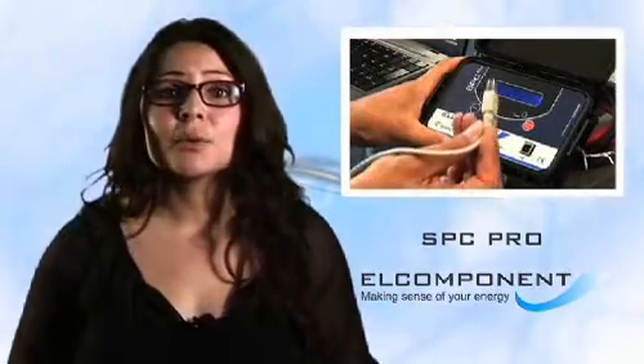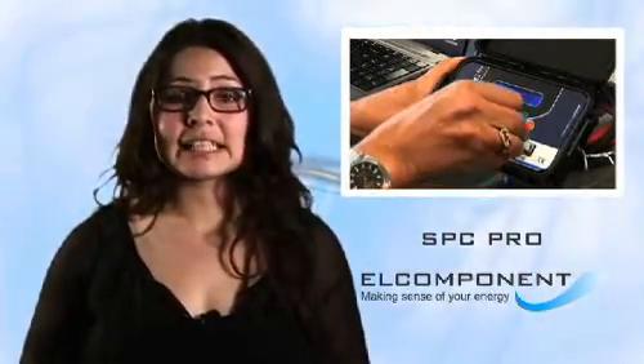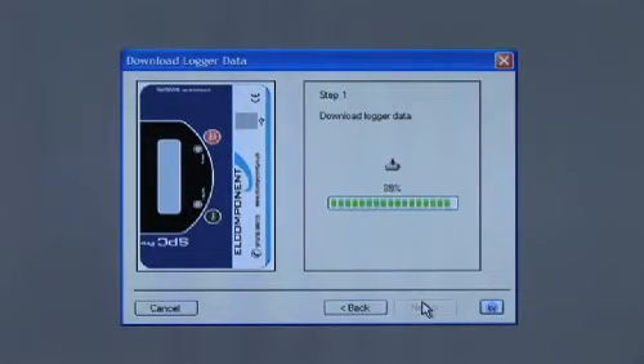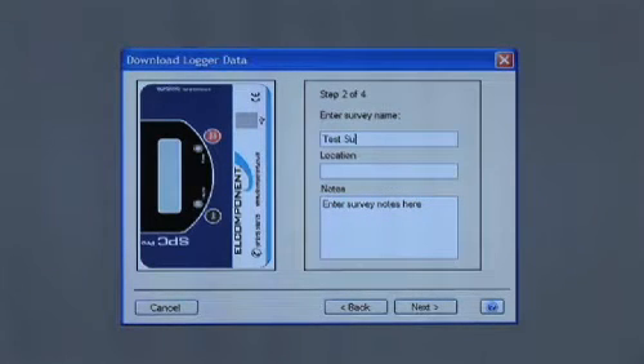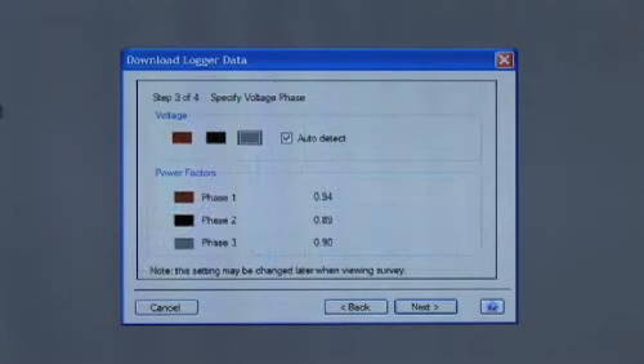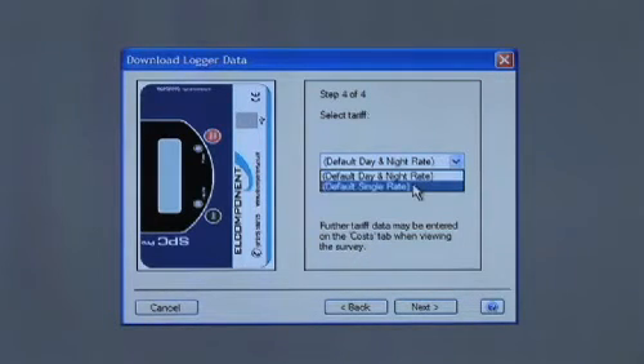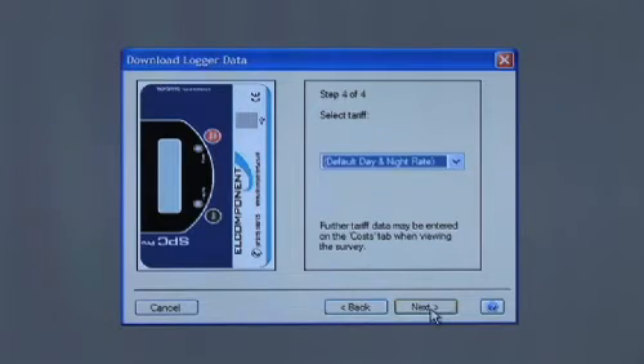To download our survey, we just plug the logger back into the PC and select Download. This will wake the logger up so the recorded data can be transferred. Clicking Download starts the process. Step 1 identifies the logger and initiates the process. Step 2 allows us to enter the survey details — what the load was and where it took place. At step 3, we can see how the software automatically detects the phase of the wall socket voltage supply and displays it. Normally there's no need to use the manual selection. Finally, we add a tariff so we can convert our energy to cost, which completes the download process, so now we can view our results.